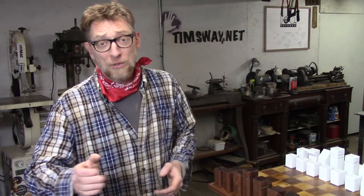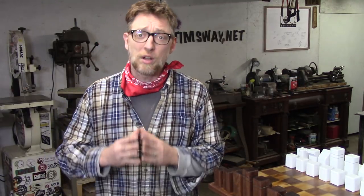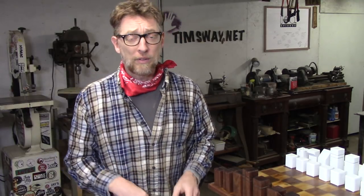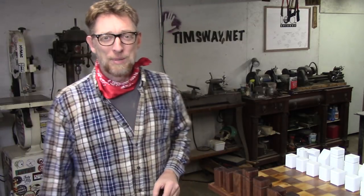Thank you very much for watching. You can like, share, and subscribe, and all that stuff is very helpful. It is also super helpful if you support me on Patreon at patreon.com/timsway. I have a lot of really exciting videos coming up in December that I'm super stoked to share, so I hope you stick around. Be good.